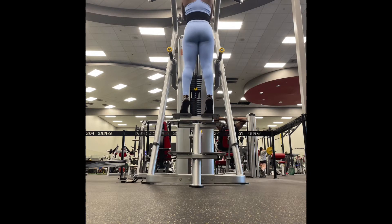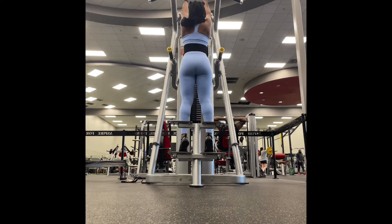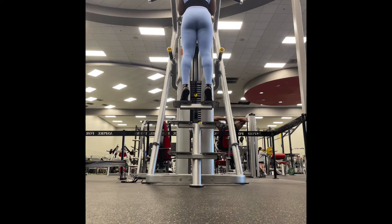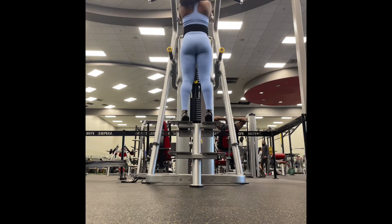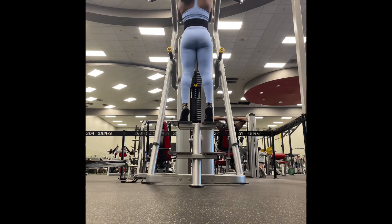For some reason my angle was a little off — I was literally out of the camera by the time I came up, so you couldn't even see the squeeze. But it's okay, I'll make sure I get it right next time.